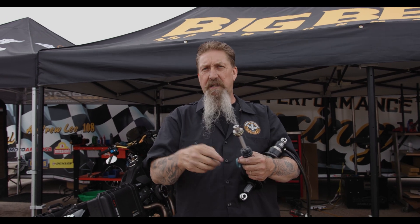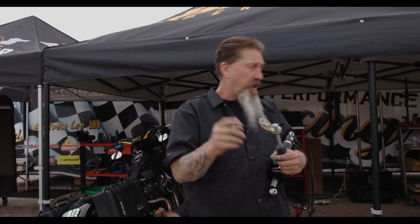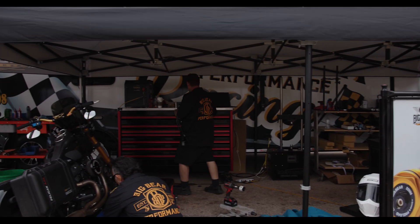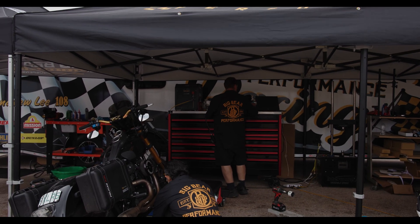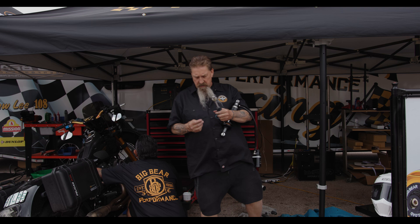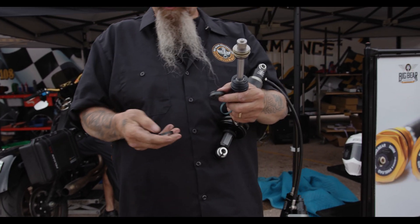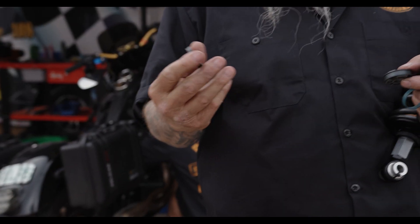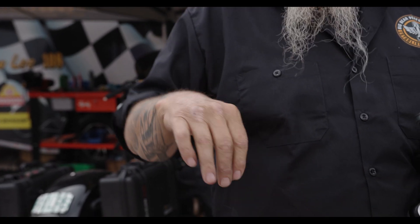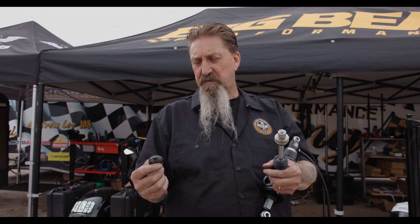A lot of the cheaper shocks out there in the market will run a steel wear band — let me show you that. A lot of the shocks on the market will run this wear band which is made of steel, and see how it's springy. That's what pushes out to the cylinder wall to seal.